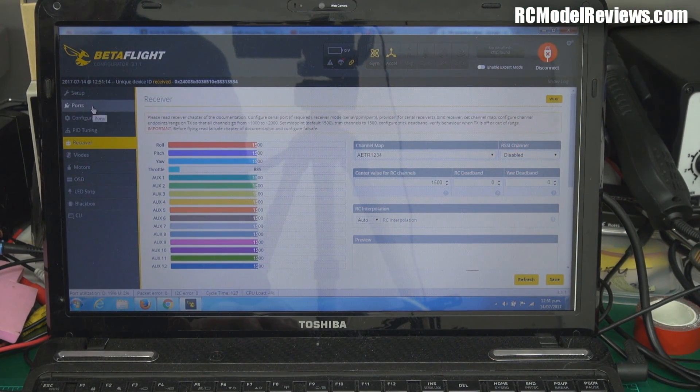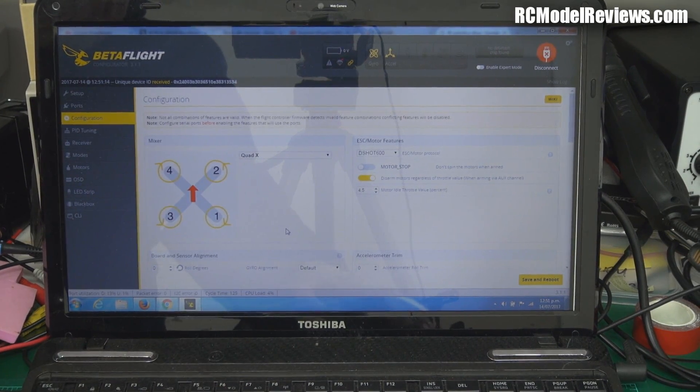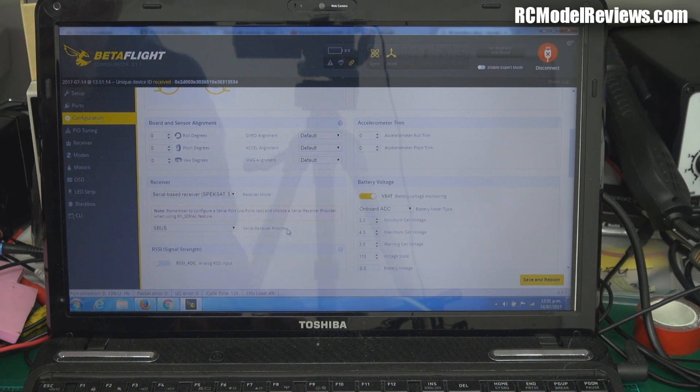What I'm going to have to do here is go into Configuration, because now we're running IBUS. It's a real pain trying to do this with the camera in shot. We go on to IBUS down here — IBUS, that should work. And then I'll go and save that and reboot.